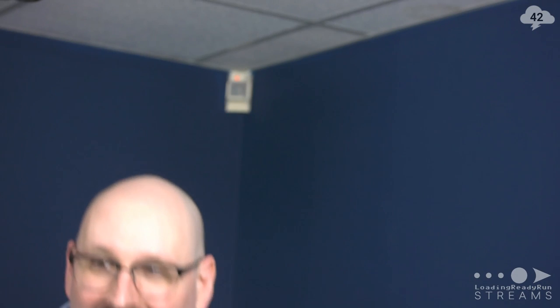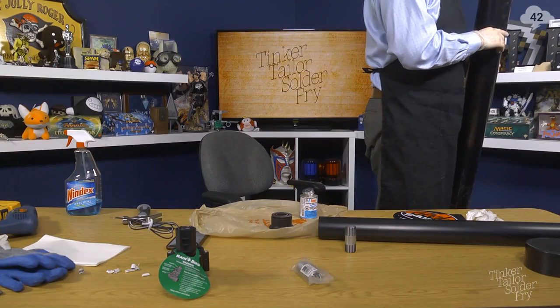Hey chat, this is an angle you don't normally get to see here on Tinker Tailor Soldier Fry — we're up real high, and it's not just because of the glue fumes.